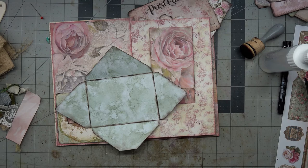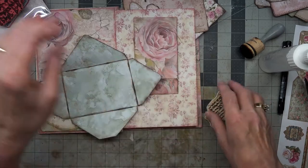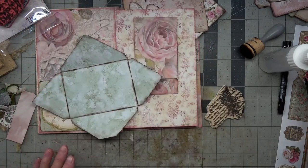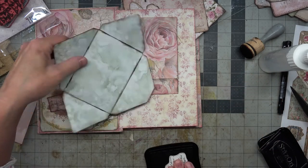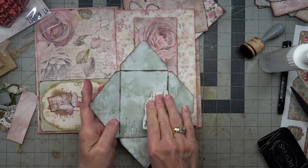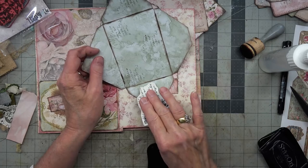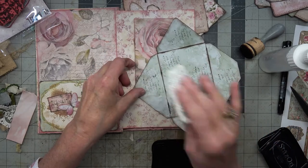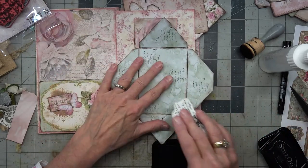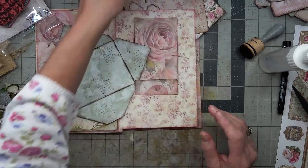I think it needs just a little script, so let me bring over some scripty stamps. Here's this one, and I think maybe I'll go with the Stays On black for the stamp. It kind of looks like an old letter that way. There we go — you could write on the inside of that if you wanted to.